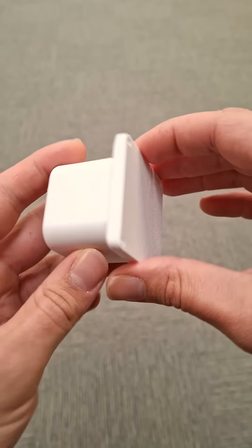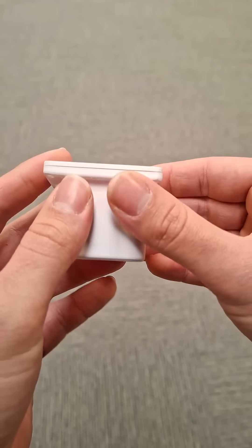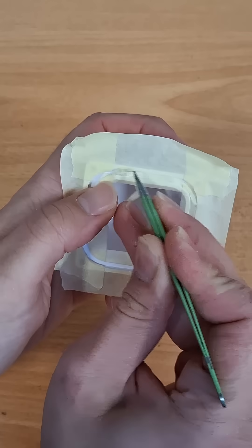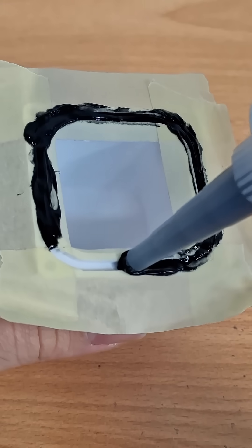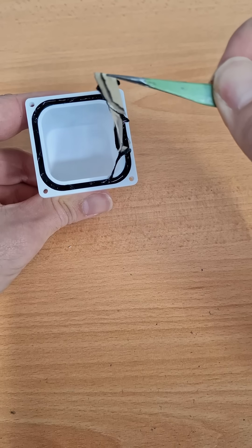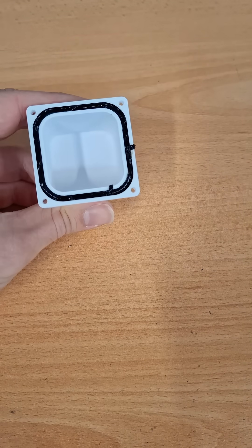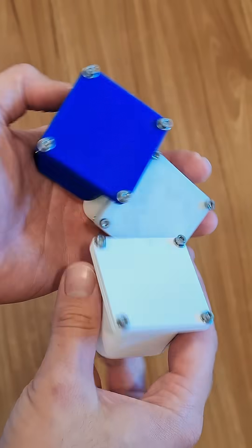These first designs are just tests to see if we can make a watertight container — they're simple boxes with a flange and a groove that we're going to fill with a liquid gasket to create a seal. The process of doing that was a bit messier than I would have hoped, but hopefully the results are good enough. Let me know if you have any other suggestions for ways we can create watertight gaskets in 3D prints.